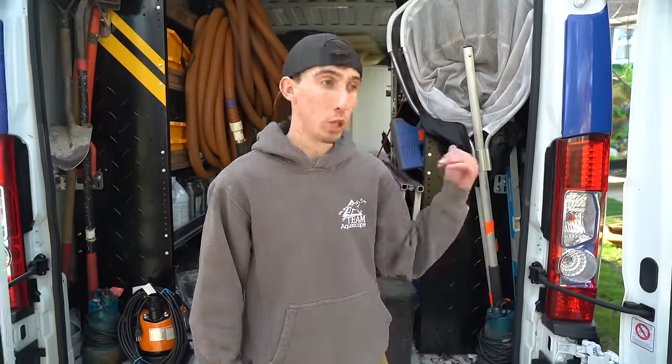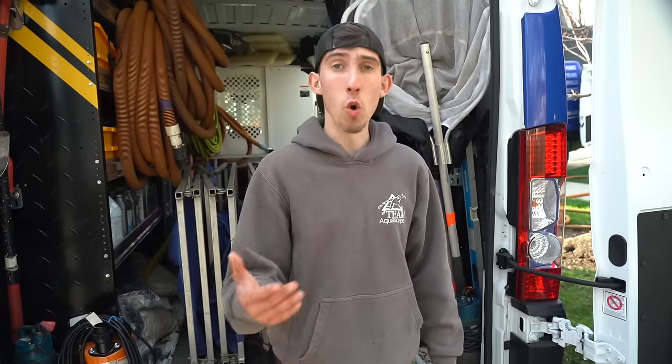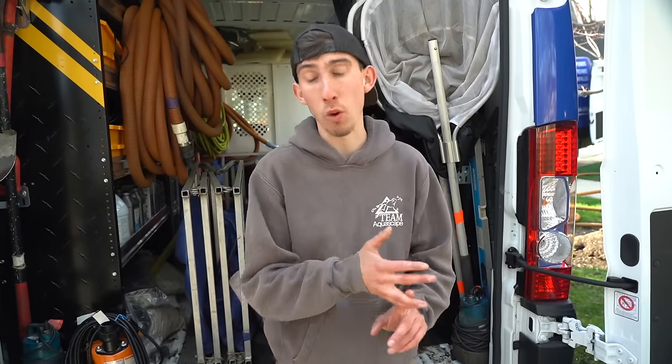The first thing we do when we pull up to a clean out is we introduce ourselves to the homeowner. I did this this morning — went up, introduced ourselves. It's nice to call the night before to get as much information as possible and so that they know we're coming. Because especially up here in the Midwest during springtime, people have their electric and water turned off during winter. Towards the beginning of clean out season, it's really important to make sure the electric and water are on, because without those two we can't do a clean out.